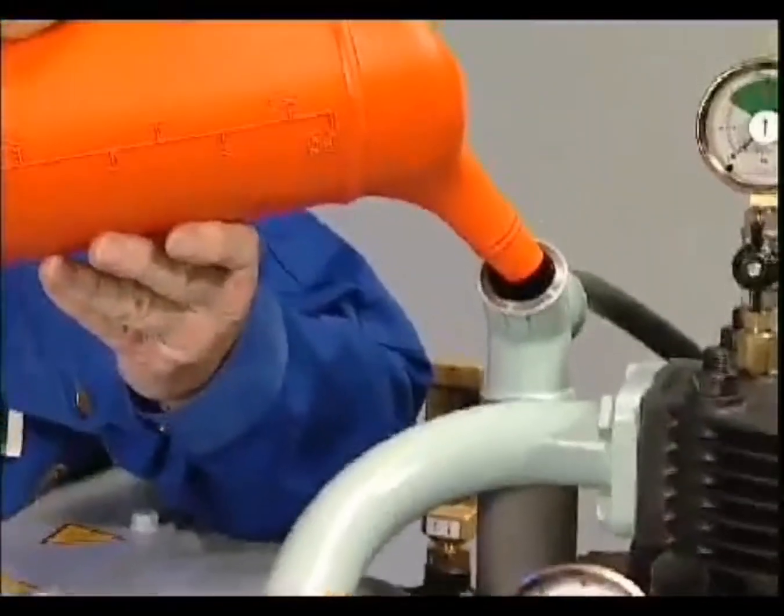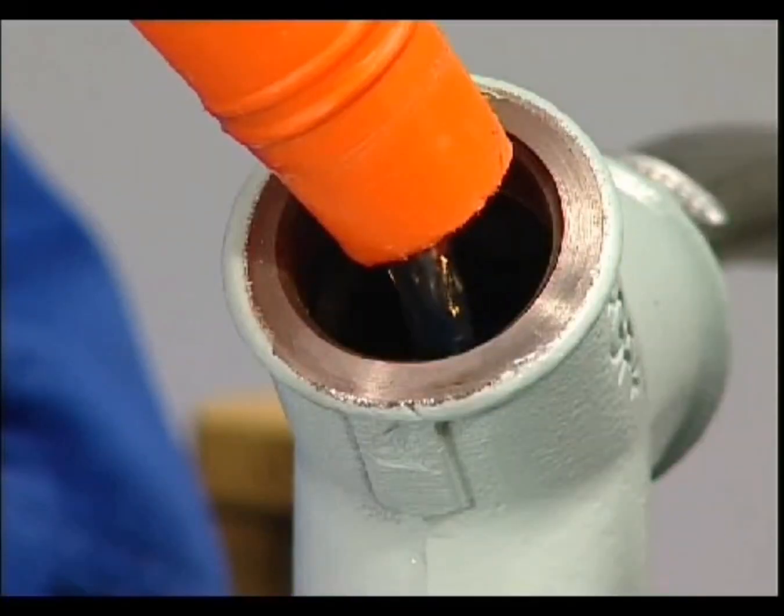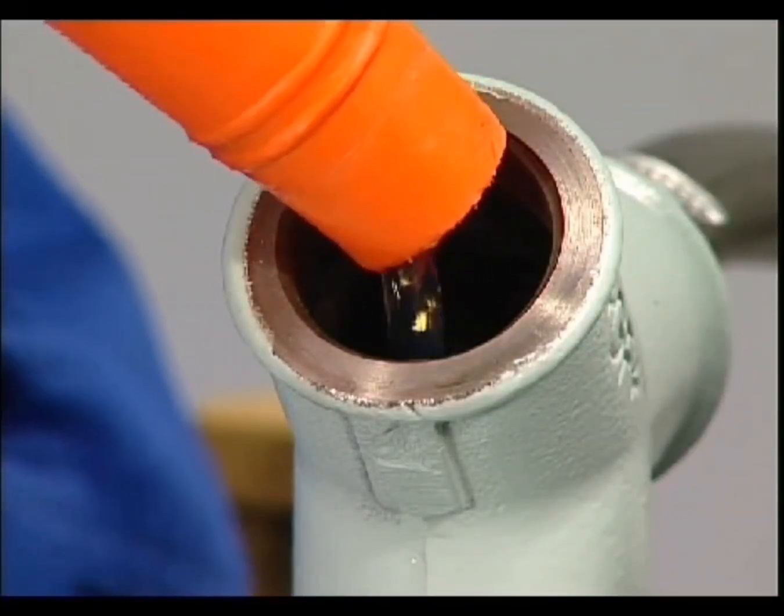Between maintenance intervals, the oil need only be refilled when the dipstick displays the minimum level. Note: oil consumption will increase if overfilled.